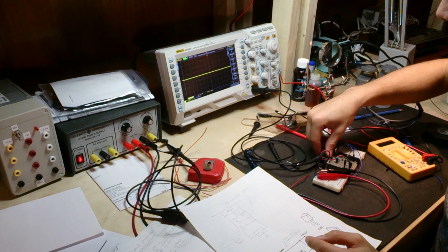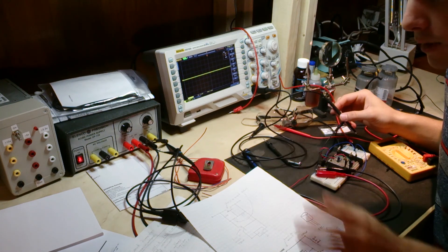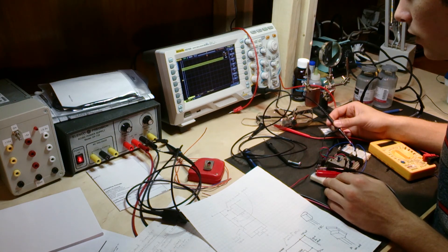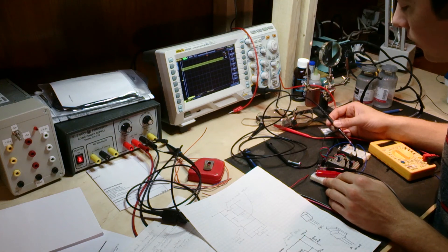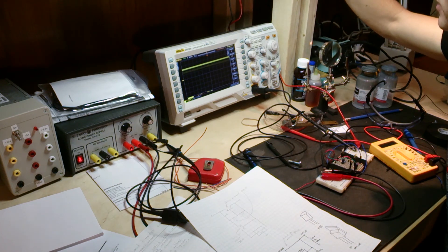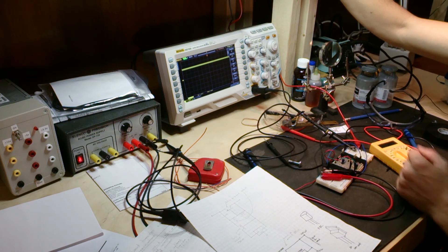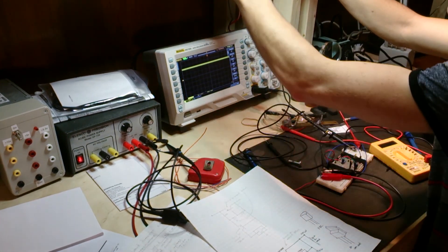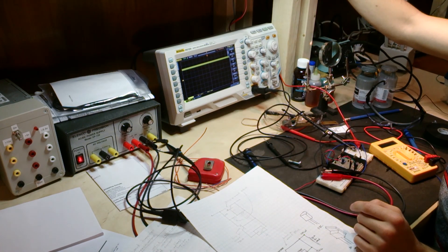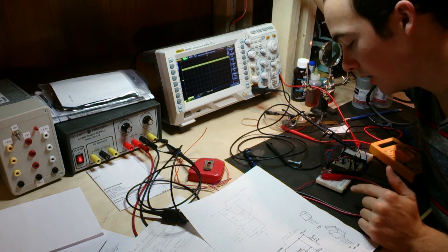I unhooked the multimeter and measured the output again — it's showing 5 volts, so the circuit works perfectly. I switched between different current ranges on the multimeter and could see the voltage drop dramatically. This multimeter is causing the issue — I need to take a look inside it. Once I swap to the higher-current jack, the drop reduces. The circuit is running exactly as expected; the only problem was the multimeter.